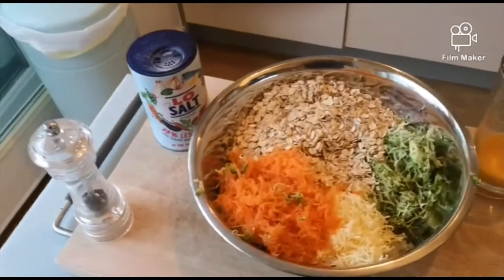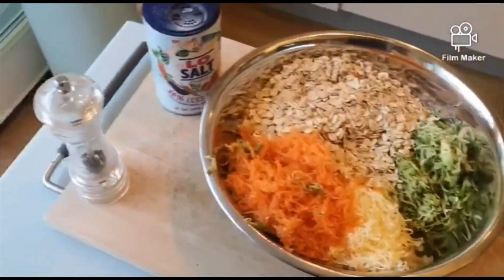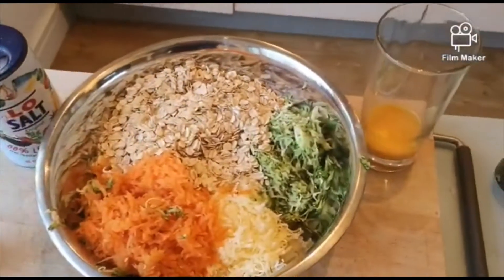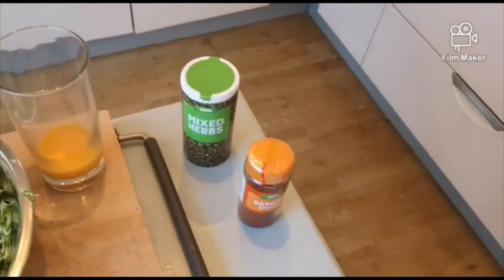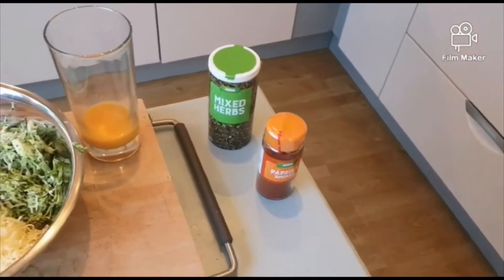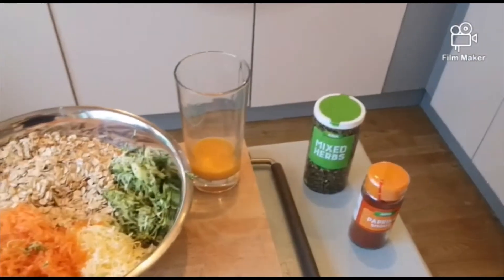Okay everyone, this is what it should look like once it's all grated and weighed out. We can add a little bit of seasoning and the beaten egg, then give that a stir. There's mixed herbs and smoked paprika here — I'm not going to use them today but they're just some options of things you can add.